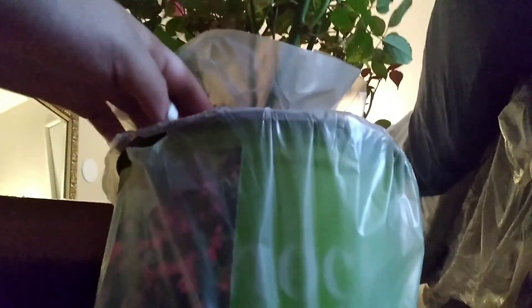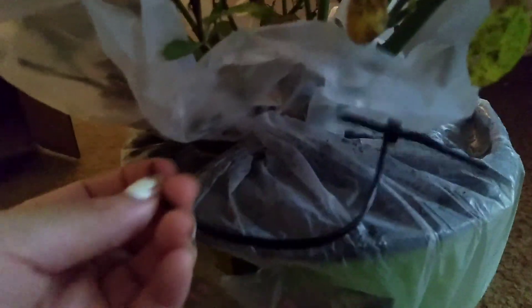There we go. What is this picture? This wire — okay, it's like I'm opening a present. Oh my gosh, I made such a mess on the floor.